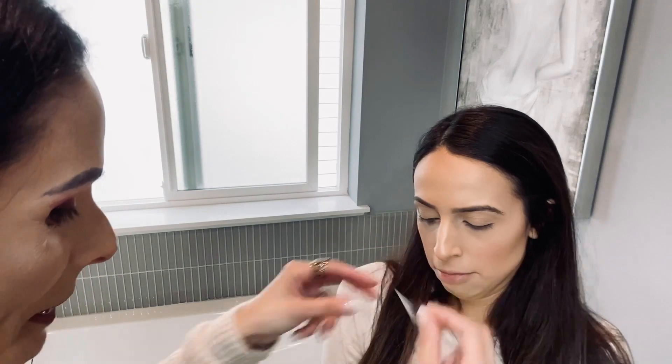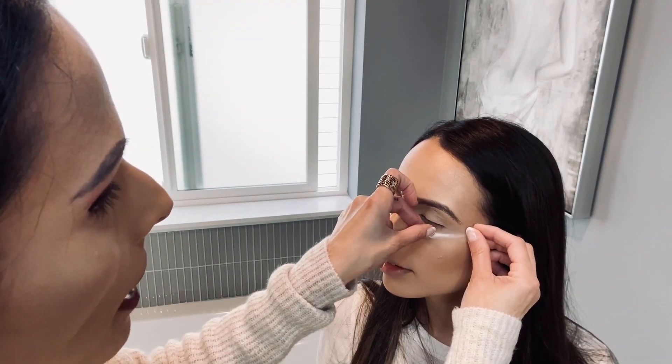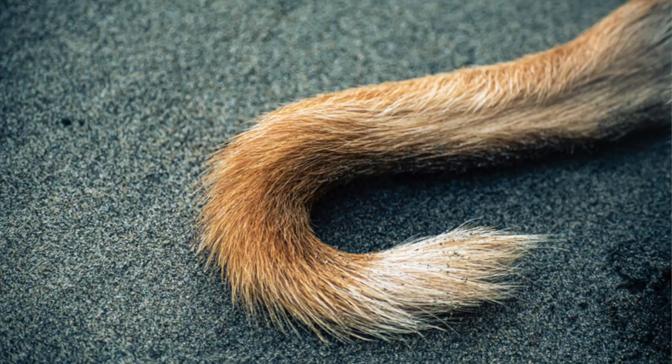I want to tape both eyes so you can see the symmetry. So I'm gonna get the other piece of tape here, and again, just go like this so that way it's not too sticky when you're taking it off the eye. Underneath the bottom eyelashes, angled to the eyebrow tail, just like that.